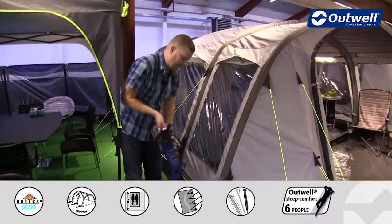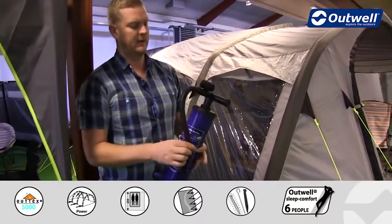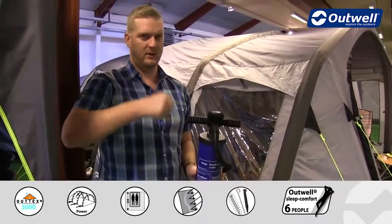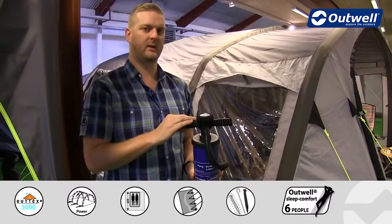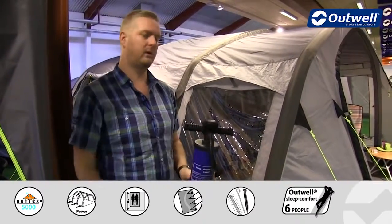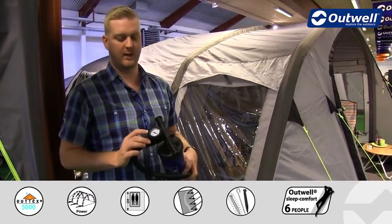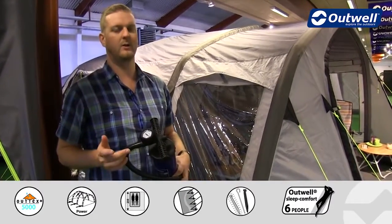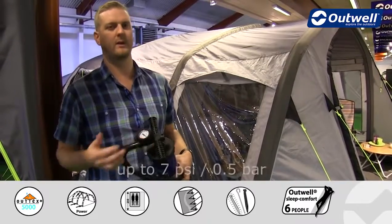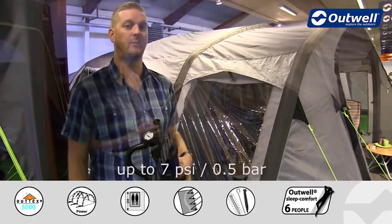The pump that we supply with the tent is a two way double action hand pump. That means that on each stroke of the lever you are inflating the tube, so whether you pull up or push down it will inflate the tubes. The pump has a pressure gauge on top so you can keep an eye on the pressure when you are inflating it, and we would recommend inflating this tent up to 7 psi, which represents about 0.5 bar.